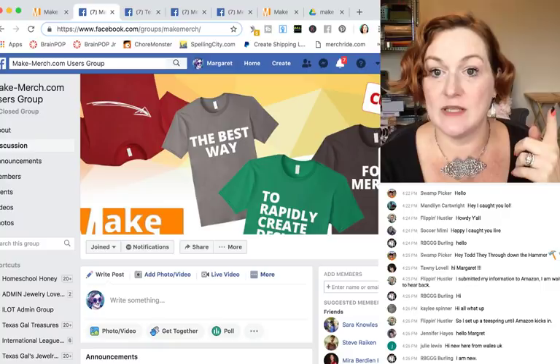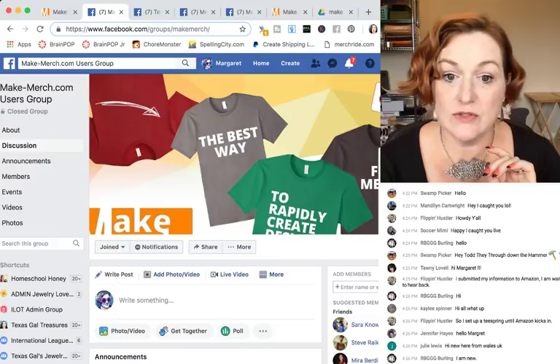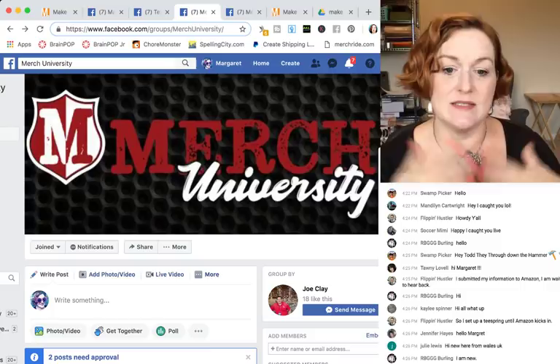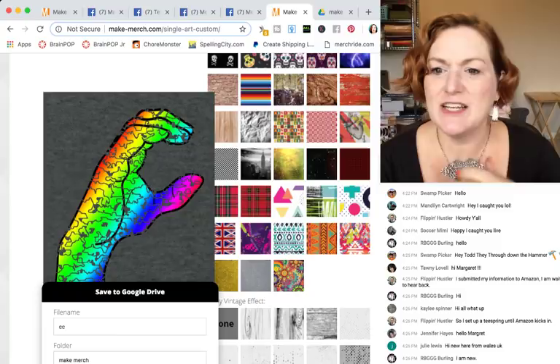Anytime you hit a hiccup, everybody in the Make Merch Facebook group is super helpful. I also have a Facebook page, Texas Gal Treasures, where I post when I go live and do new videos. There are also two great Facebook pages for print-on-demand: Merch University, started by Joe Clay, and Merch Minds, which is Yong and Glenn Zubia's podcast Facebook group.